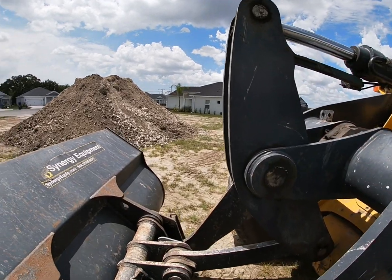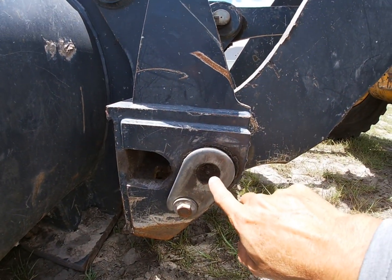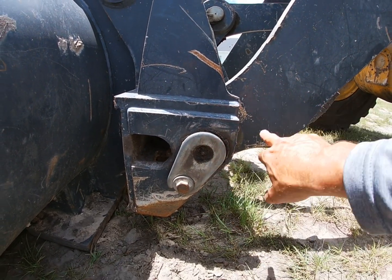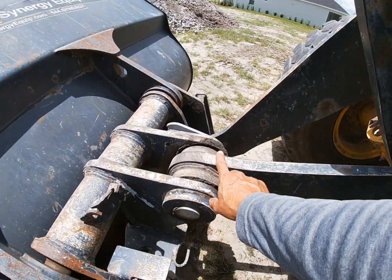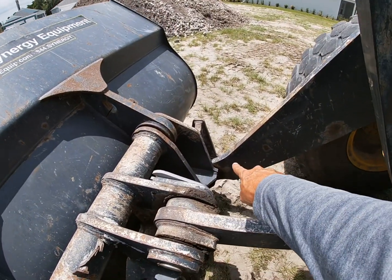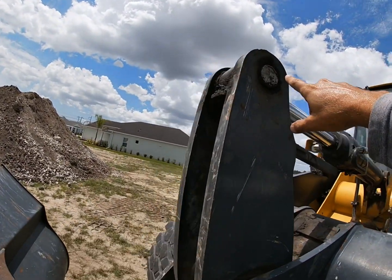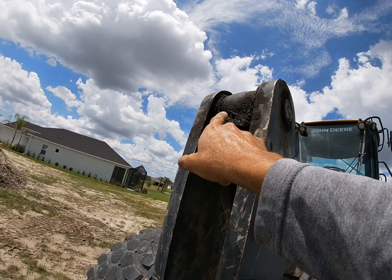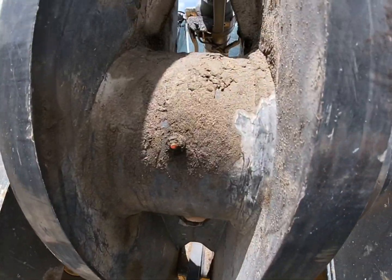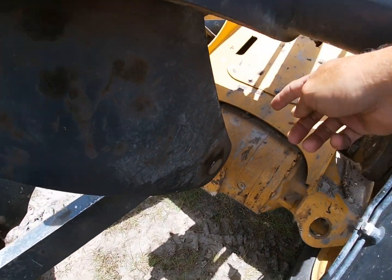On this particular loader, we have a grease point on both sides on the bottom here where the boom hooks to the bucket. We also have one where the center arm hooks to the bucket, and then a grease point over there and one at the top here. These grease fittings are out in the front — they're not on the end, so if you don't see a grease fitting it's going to be right here.